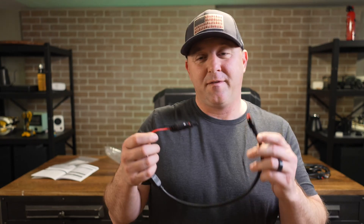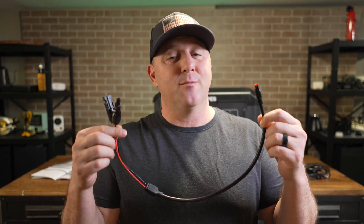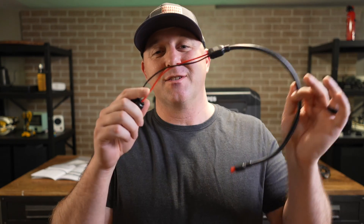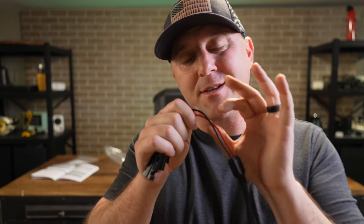Finally, there's an Anderson power pole to MC4 adapter. I can use this to hook up directly to my solar panel array without needing additional adapters. I don't have a 2,000 watt solar panel array, but I'm curious how these cables would function with one — they do feel a little thin, and 2,000 watts might be a bit much for this adapter.